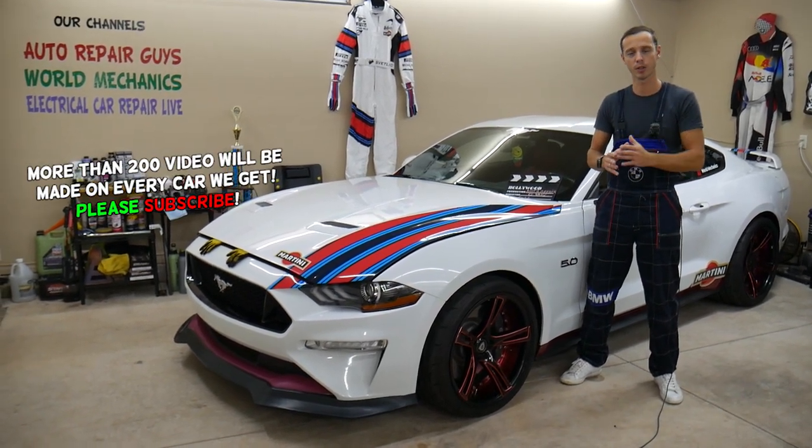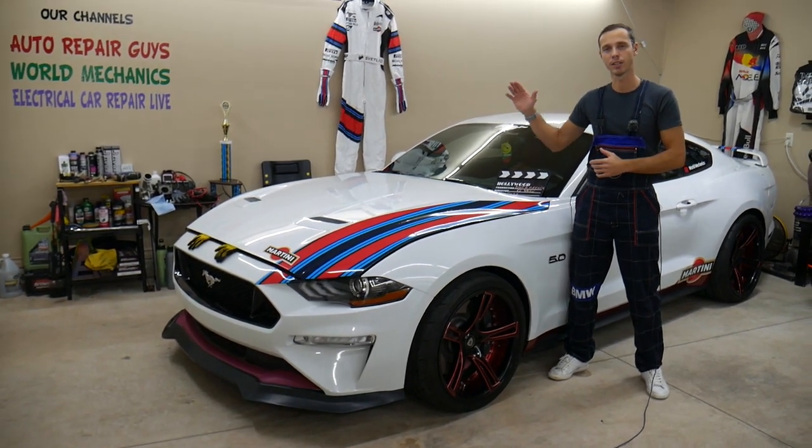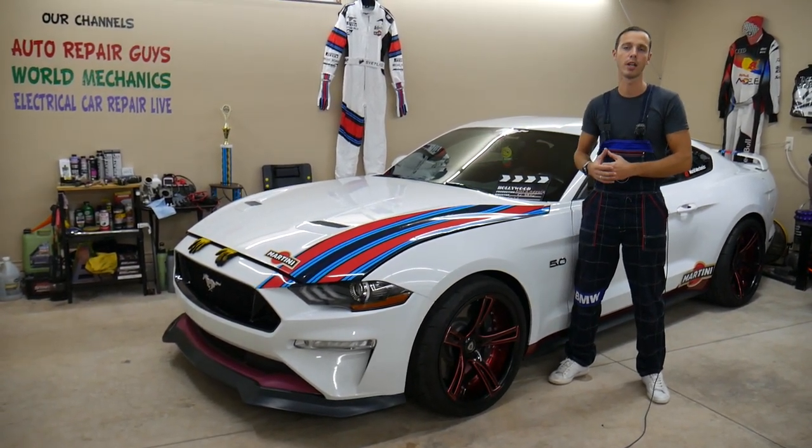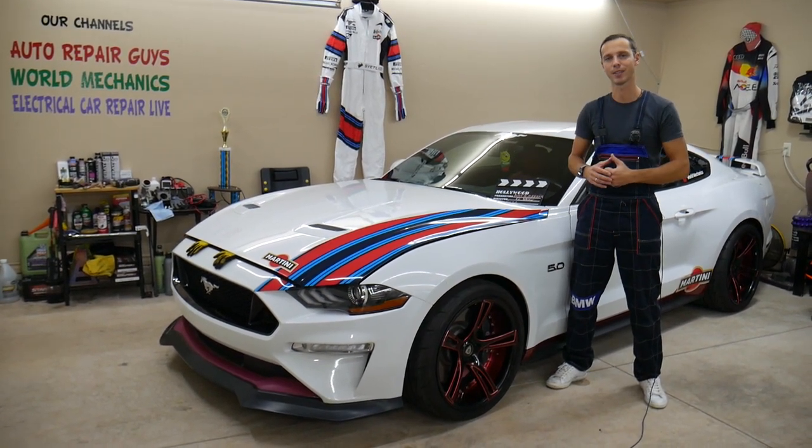We'll explain what can easily cause that. It could be an easy fix, but if not fixed on time, it can practically destroy your engine, overheat your engine, and you may end up spending thousands of dollars in repair. So stay with us and we'll explain what can cause that.